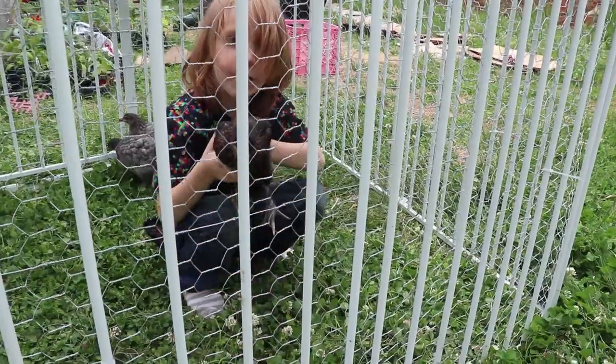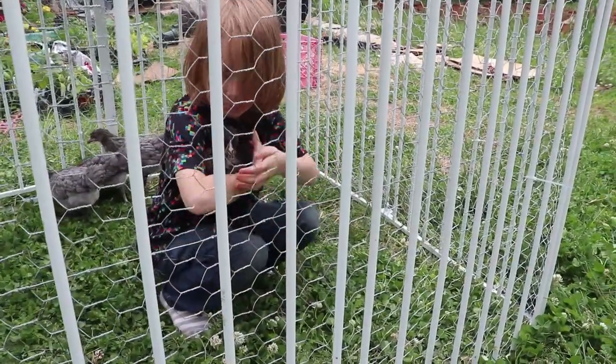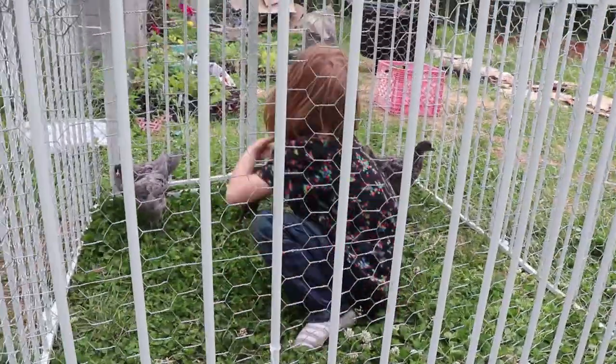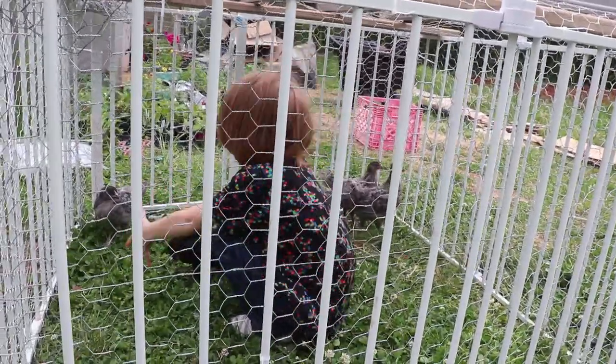Liam, you keep hopping off! Are you happy in there? Stop hopping off — I want to pick it up but you keep hopping off.